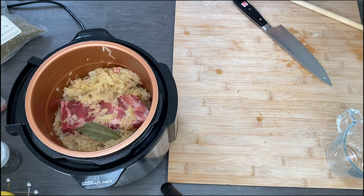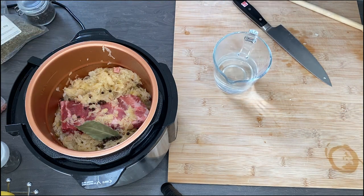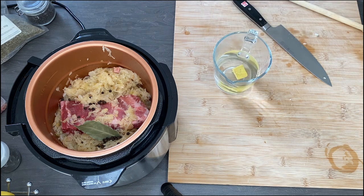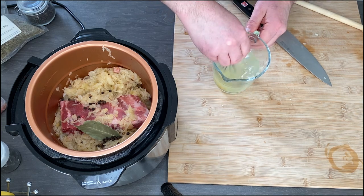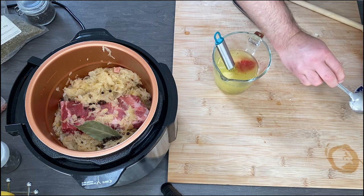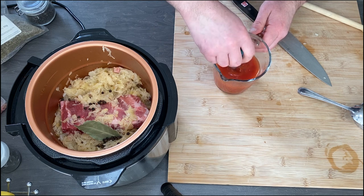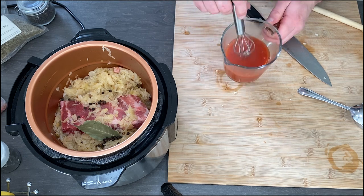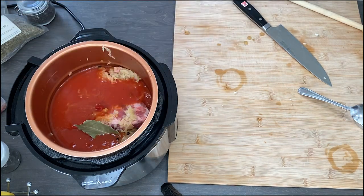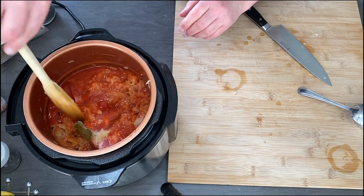Add one bay leaf, one teaspoon of black peppercorns, one chicken stock cube. If you're using a chicken stock cube, you don't need to add too much salt, because the salt is already there. Add one tablespoon of concentrated tomato purée, and about 200 to 250 ml of water. Then add a little bit of marjoram — about one teaspoon.